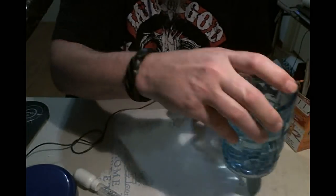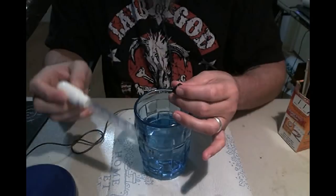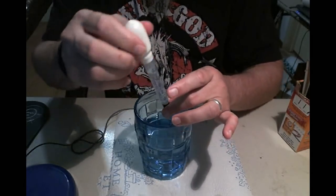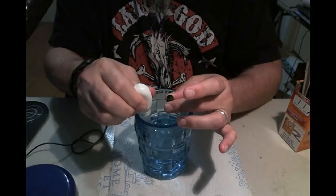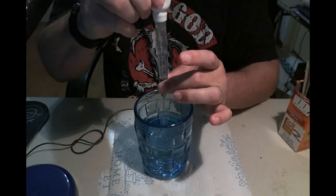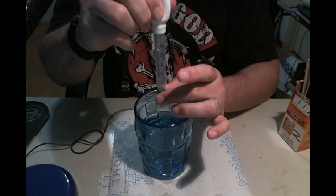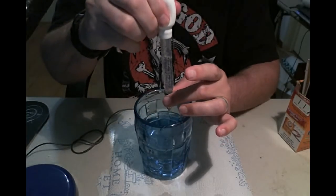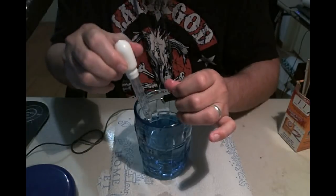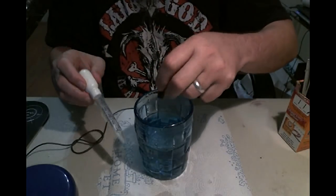Once you get to that point, you want to switch to hot water — the hotter the better. I normally just hold it under the sink and just let water flow through it, but using your same dropper, just poke it in there and force water through it. That'll make sure you get all of that leftover baking soda residue out of the atomizer. Do that a few times just to make sure you get it all out. You can also dip the atomizer in the water if you want to get it off the outside.